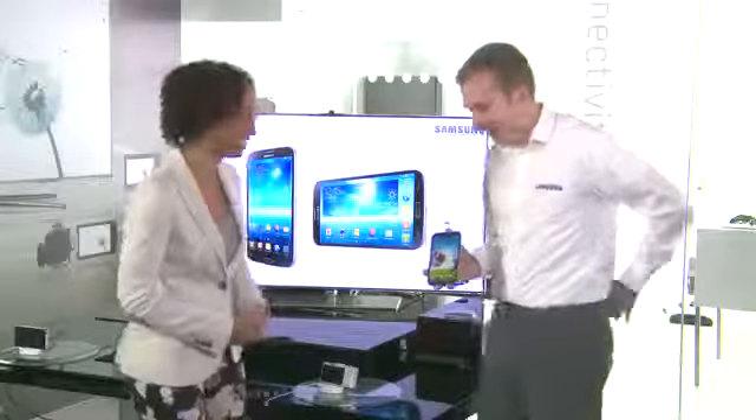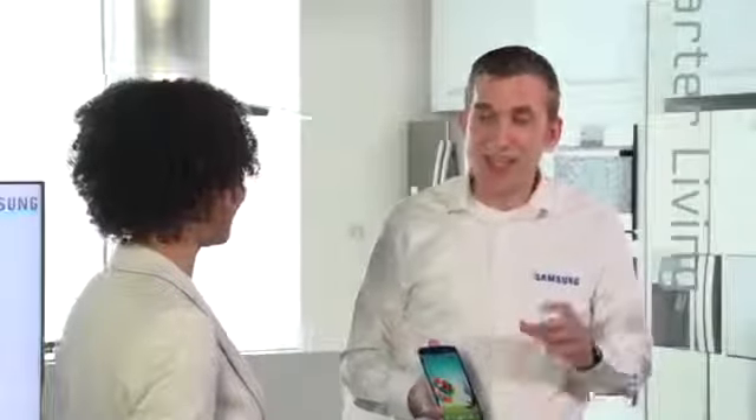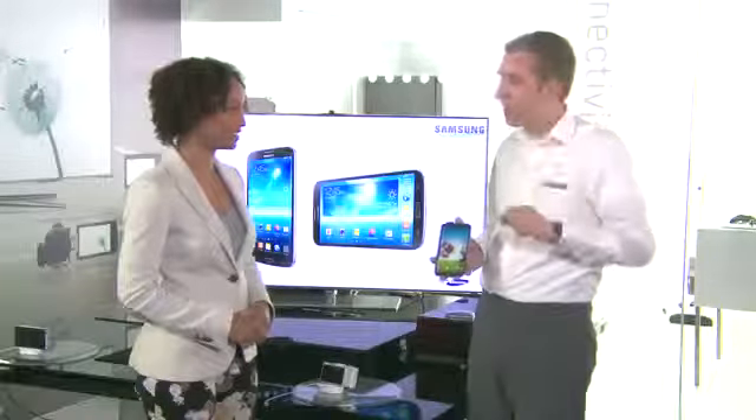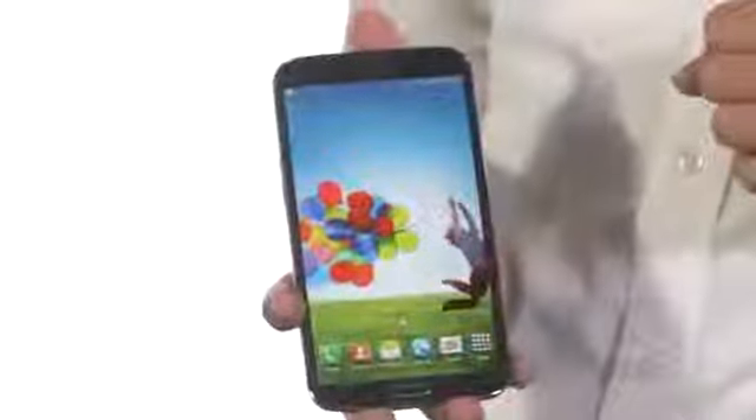We've seen that the Samsung Galaxy Mega is great at sharing content with friends. Another way that you can share with your friends with the Galaxy Mega is the pre-installed ChatON application. It allows you to send all sorts of information via your internet connection to your friends. It's a cross-platform messaging solution which comes pre-installed on Samsung Galaxy products.